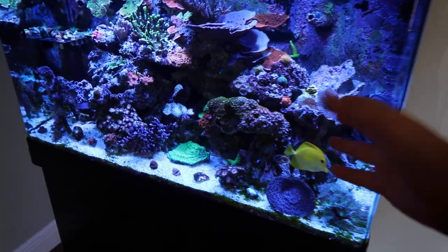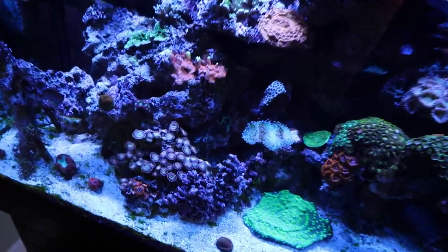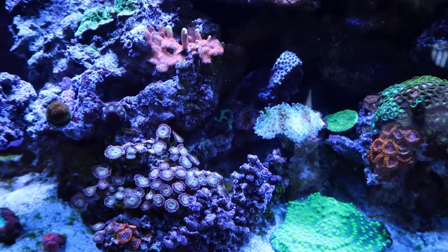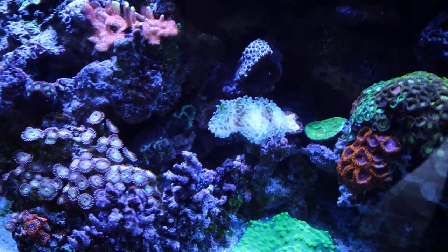So let's go ahead and get into it. Regular tank vibes — you guys can see everything, but it's just normal. All of a sudden these have started to get a little bit white. The only thing that's changed is the GFO. I don't know if that's what's going on.